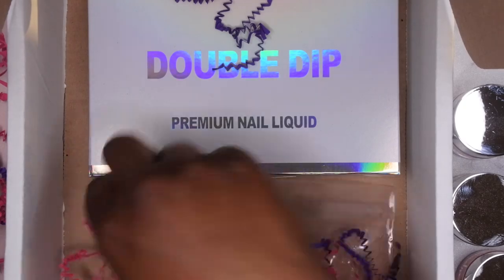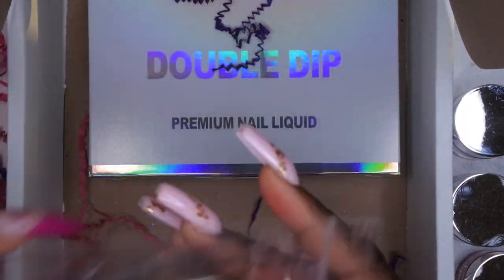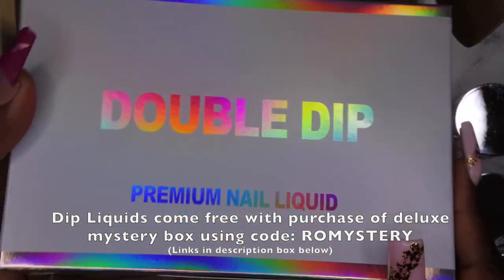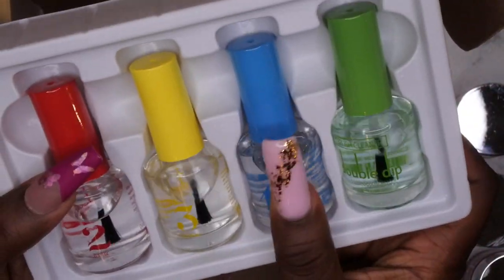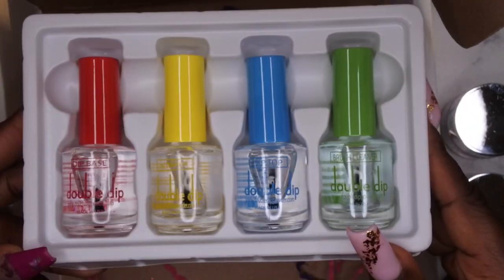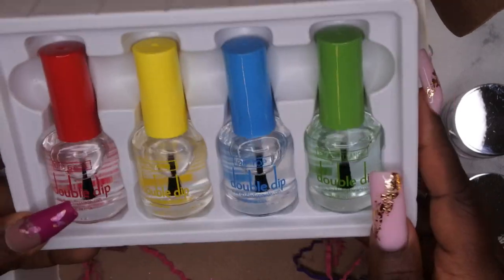They also include some swatch sticks, which makes our lives easier — three swatch sticks for the three powders. And last but definitely not least, some dip liquids. You guys know I rave on and on about Double Dip's dip liquids — this stuff is really good. They always knock it out of the park with the packaging. The dip liquids are numbered one through five: a base coat, an activator, top coat, and a brush cleanser. These are actually some of the first dip liquids I ever tried and I'm still in love with them.